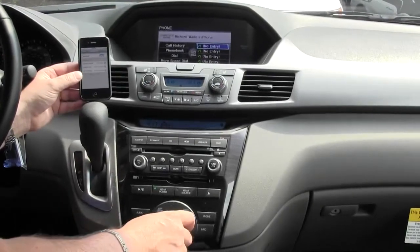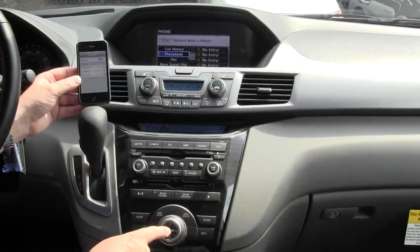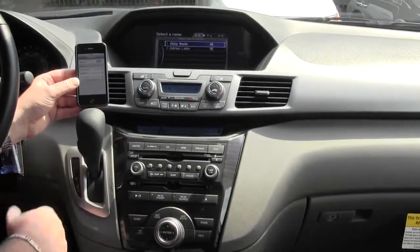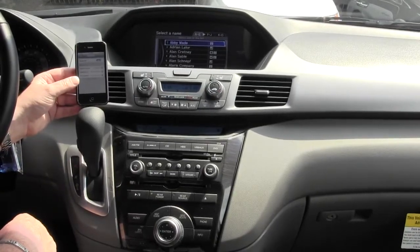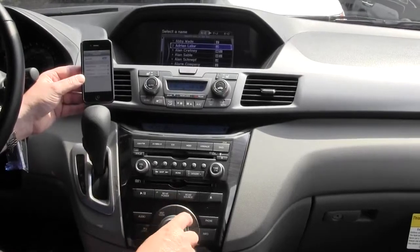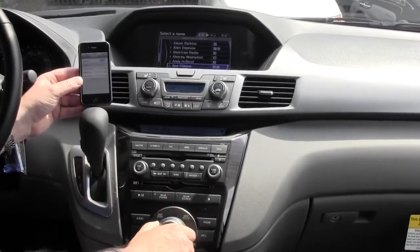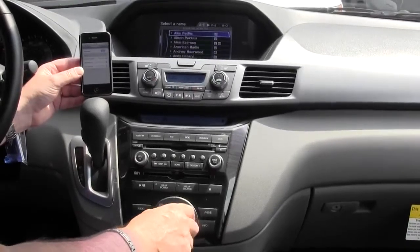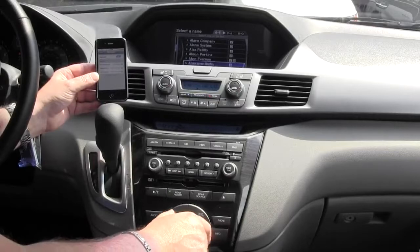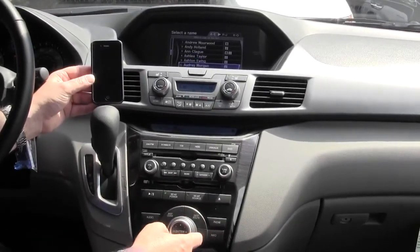Now what happens with the phone is you can go to the phone book and hit enter. Now it's importing and it's going to pull up all the names I have in my phone book. You can use the scroll button — the outside round button of the enter — to scroll down and select which particular person you want to call. Just hit enter and it's going to call that person.